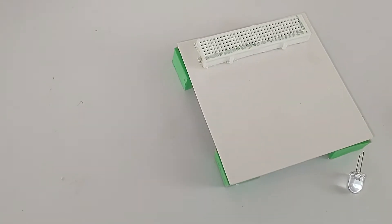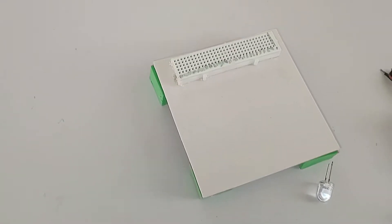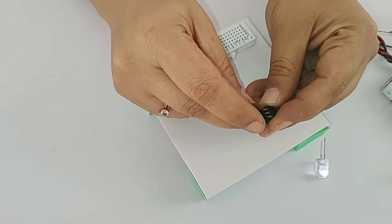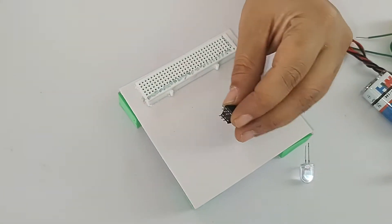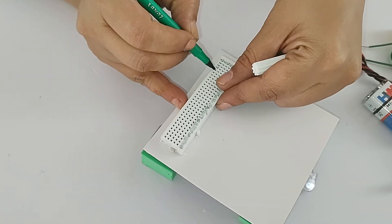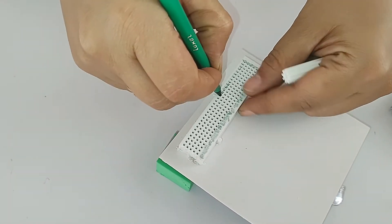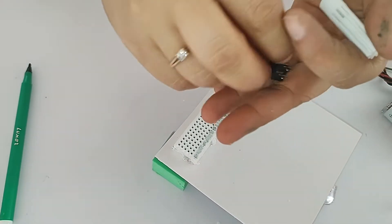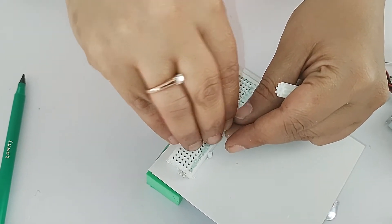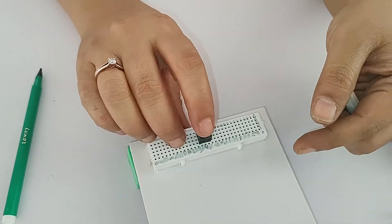Now we will start making connections. Connection number one is placing the switch into pin numbers 14, 15, and 16. The switch has 3 connecting strips. Counting from the same side: 1, 2, 3, 4, 5, 6, 7, 8, 9, 10, 11, 12, 13, 14, 15, 16 - so the switch goes into positions 14, 15, and 16. This is the first connection.